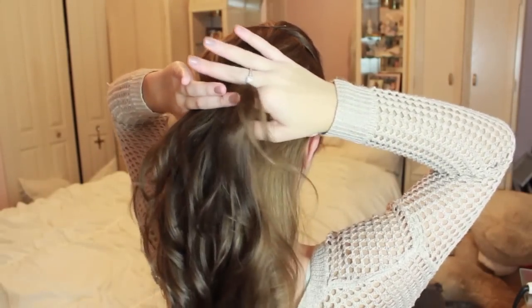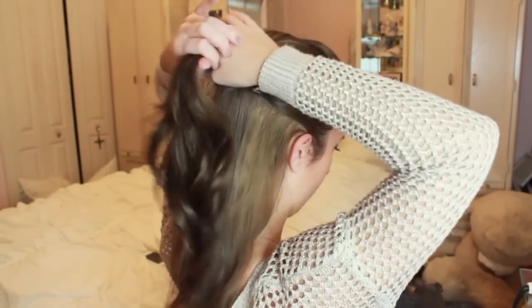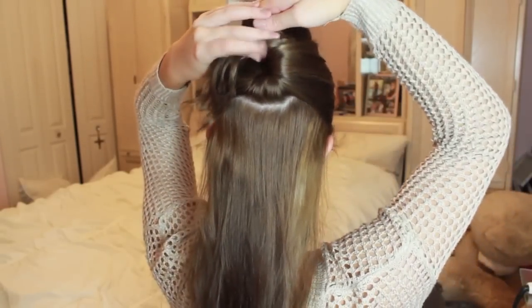Now I'm going to section my hair into a top half and a bottom half. The bottom half I'm going to put in a low ponytail and the top half I'm going to put in a higher ponytail.